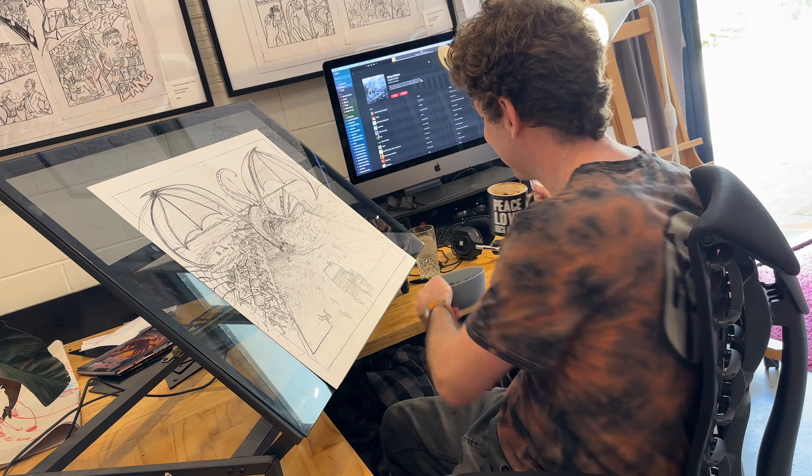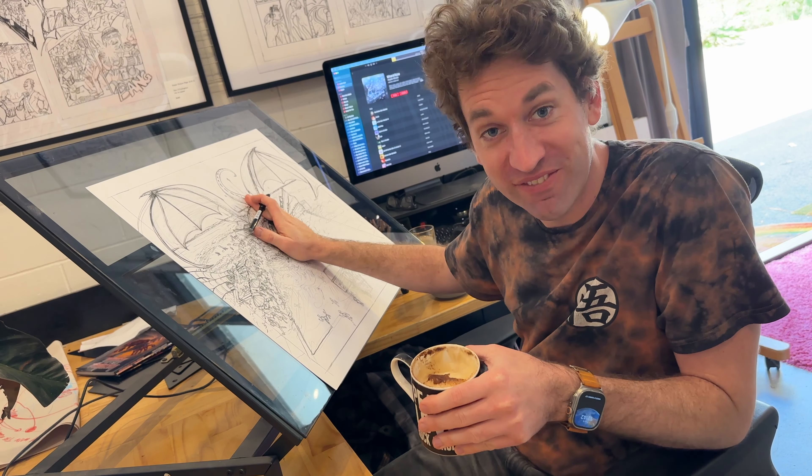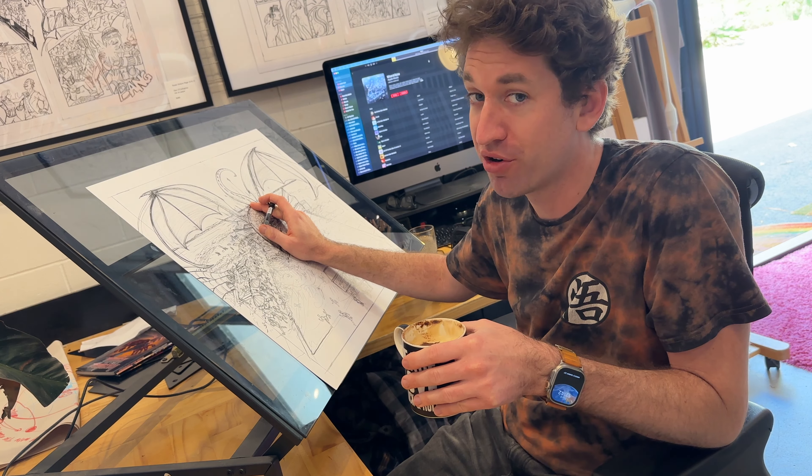Got a little gift from a mate who works at a chocolate factory in town, made myself a cappuccino with the coffee machine at the Joy. Pretty good way to do comic art I must say. I'm going to finish inking this and then scan it in and colour it digitally in Procreate.